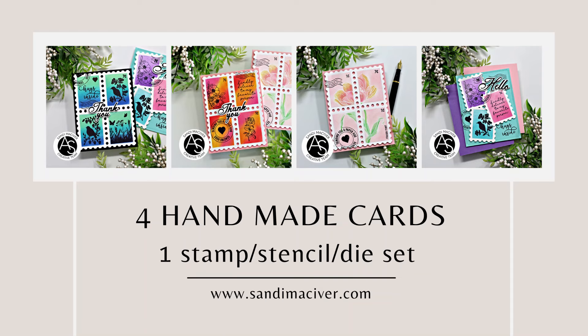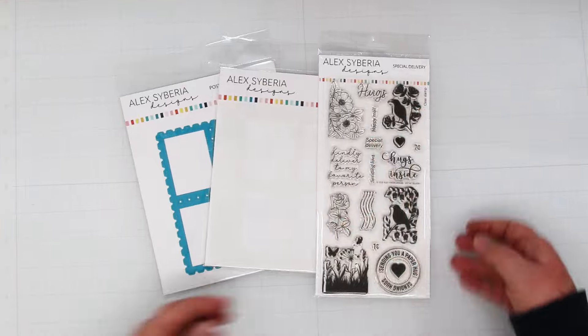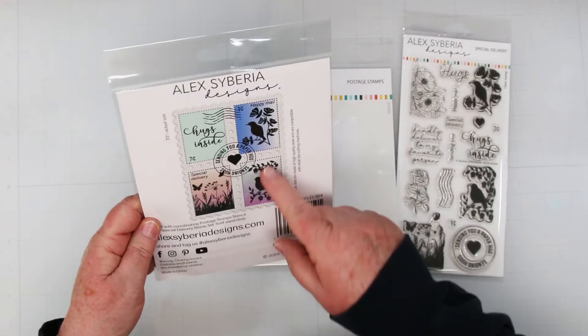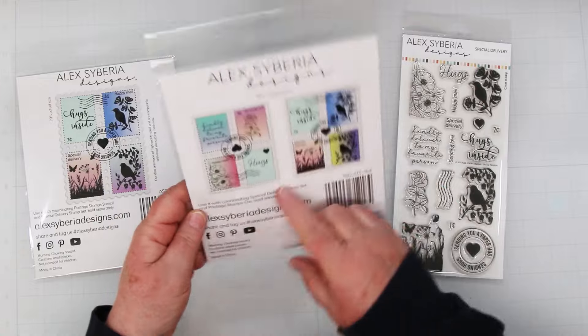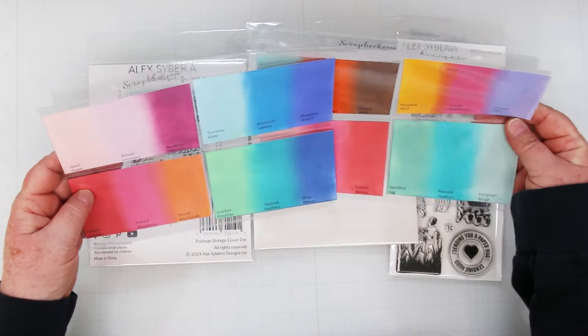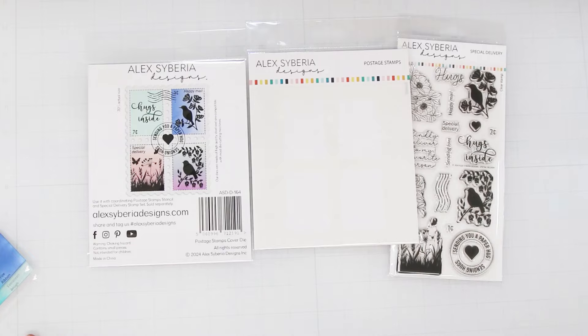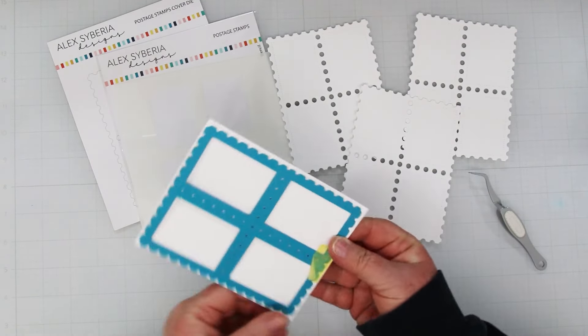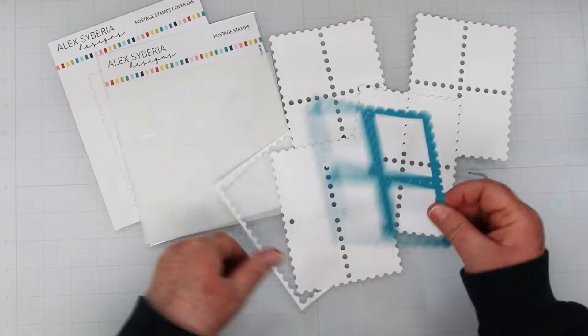Hey card-making friends, it's Sandy here and welcome back to my channel. Today I am playing with Alex Siberia's Special Delivery and I've got four handmade cards for you. I'm going to be using some of my Distressed Oxide inks in some of the colors that I have shared in previous posts.